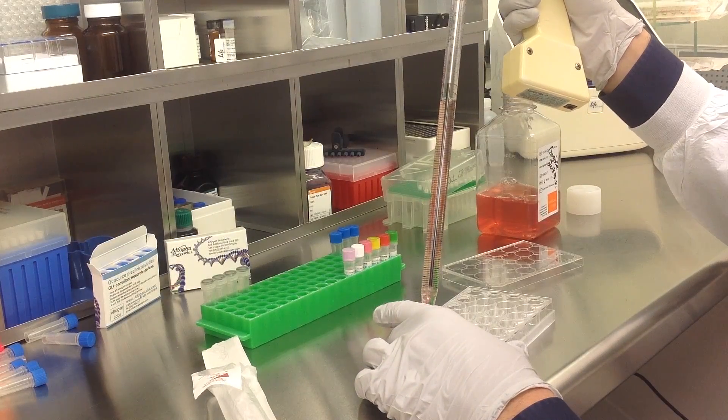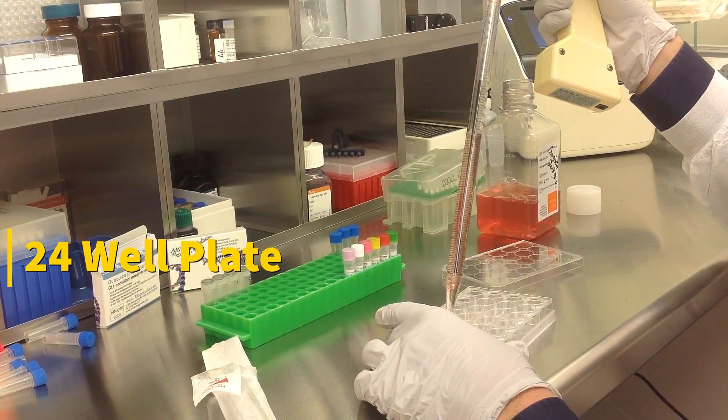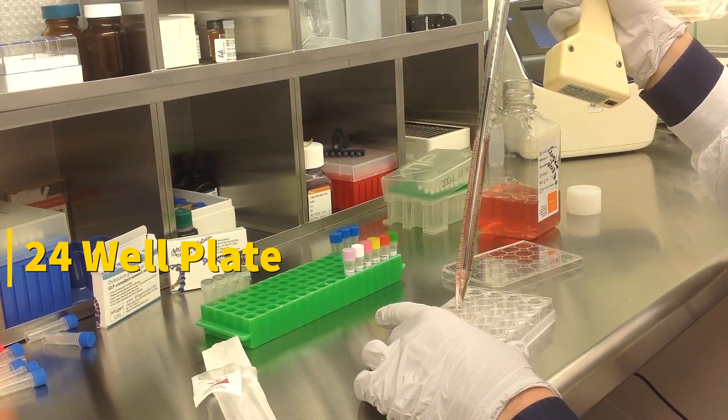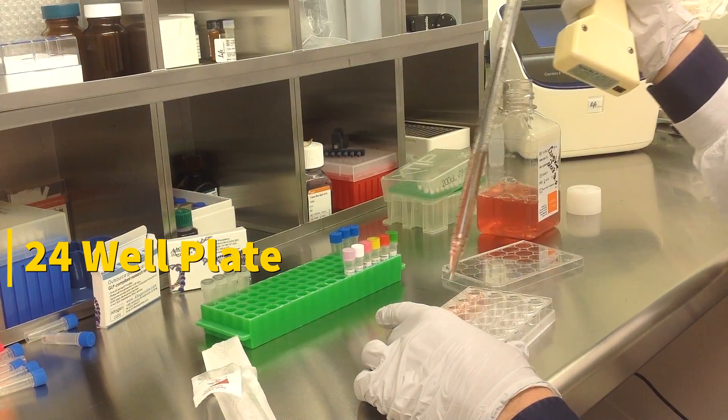Today we will be transfecting BHK21 cells obtained from ATCC, using a transfection kit manufactured by Altagen BioSystems. In this tutorial, we use a 24-well plate. Transfections can be scaled up or down based on plate surface area as described in the corresponding transfection protocol, which can be found at altagen.com.